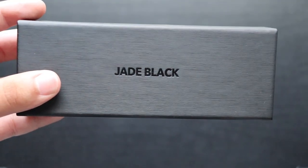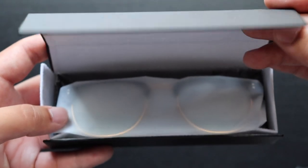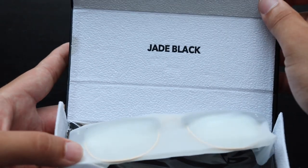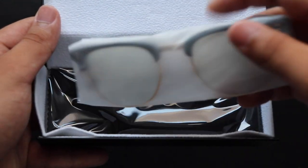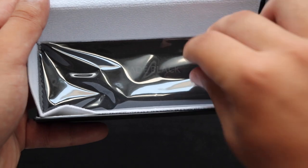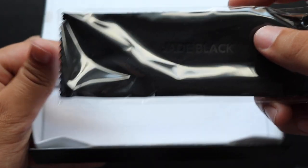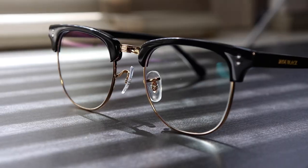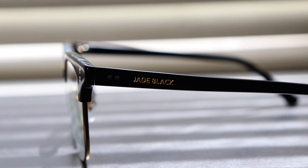I don't know if you guys can see that. This is actually my first time legitimately unboxing them. They're really nice — very soft inside. These are made from Italian acetate, which is the kind of material they use on Ray-Bans and stuff. That's what really caught my attention. They feel really, really nice.